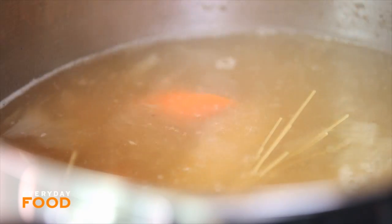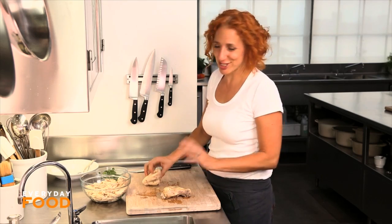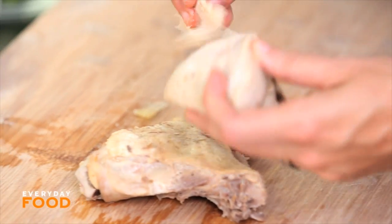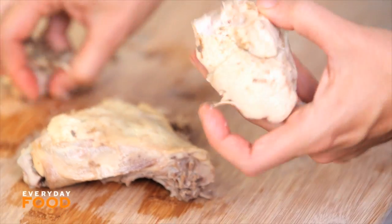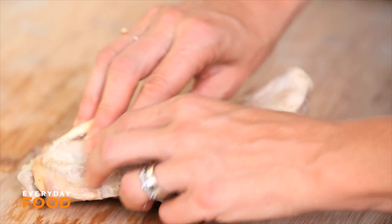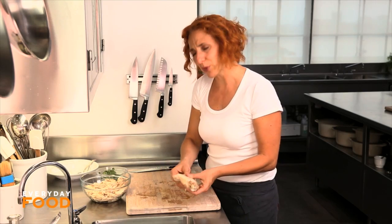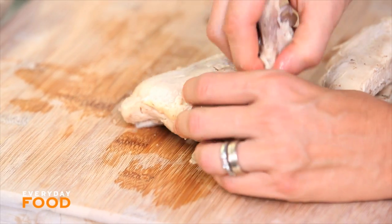Here's my chicken. I let it cool a little bit so I can touch it. Sometimes I get really impatient and I start trying to take the chicken off the bones, and it is not a pretty sight. So give the chicken a chance to cool off and then remove the bones and the skin and discard them, and then just tear the chicken into bite-sized pieces. For this soup, I wouldn't recommend adding more than about three cups, so you can save the rest of it for chicken salad or chicken sandwiches, something like that.